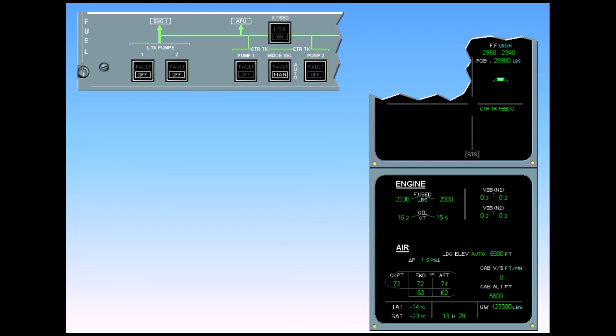We learn from the ECAM actions and indications associated with the left tank pump failures that losing one inner tank pump is not so critical — no master caution — because of redundancy with two pumps. Losing both inner tank pumps means using gravity fuel feeding if necessary. Refer to the flight manual.